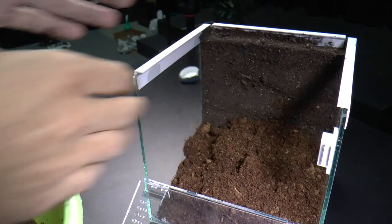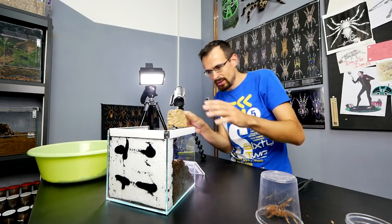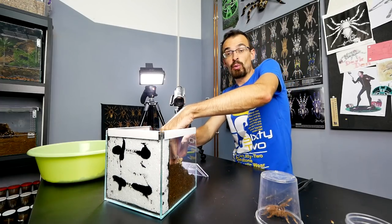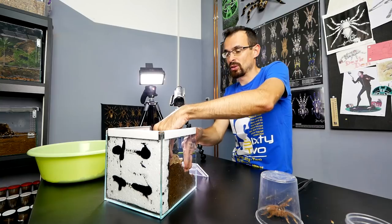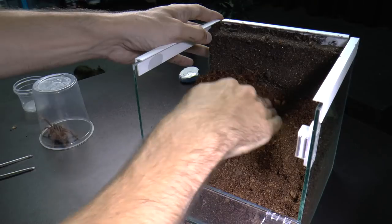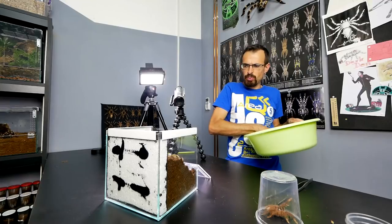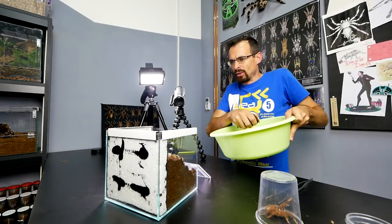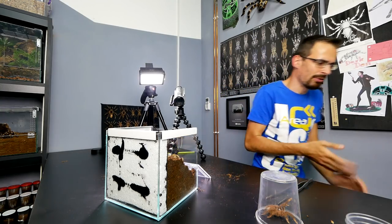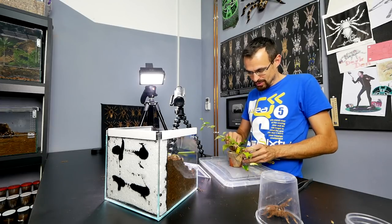Let's add the hide. I really want her to dig under it, so I will bury the cork bark — I won't make an obvious entrance. She will need to dig under the cork bark herself if she wants to have a hide. Should we add some plant? I don't think I have anything appropriate, but I'll check. I will actually use all the substrate — that's nice. I have this plant, so why not? It will definitely add something to the enclosure.